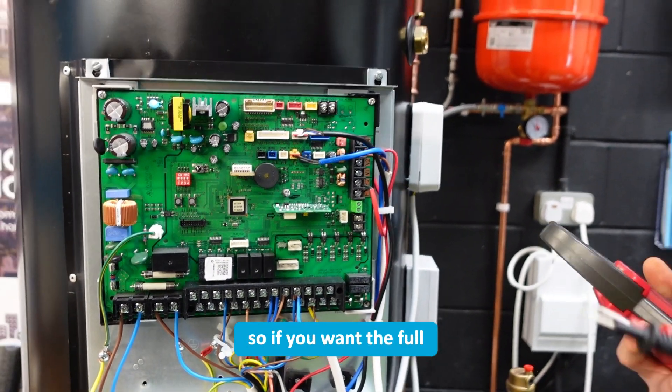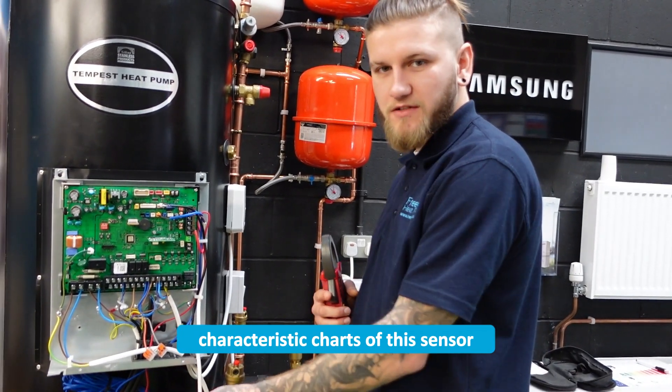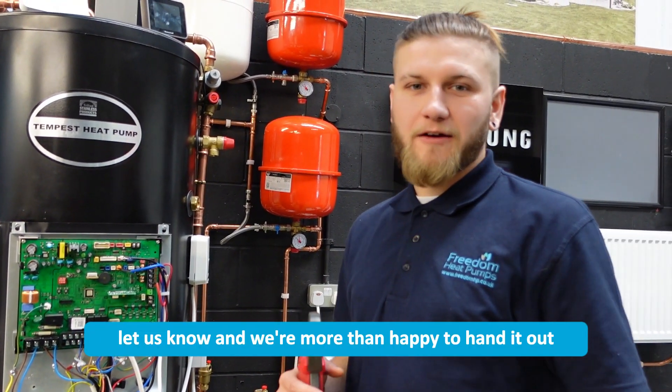So if you want the full resistance characteristic charts of this sensor, let us know and we're more than happy to hand it out.